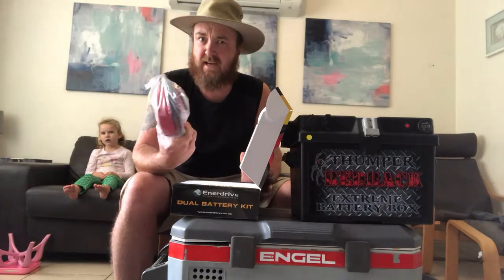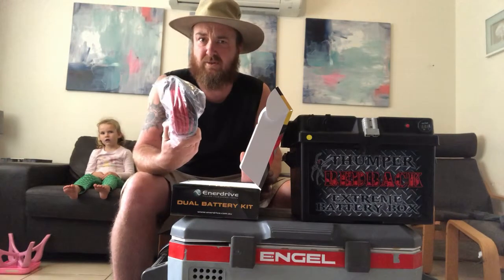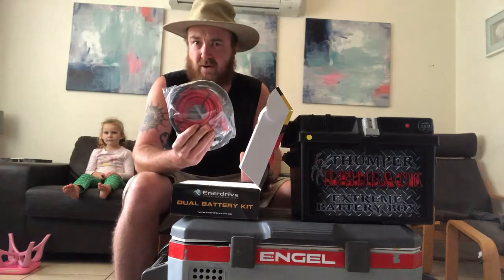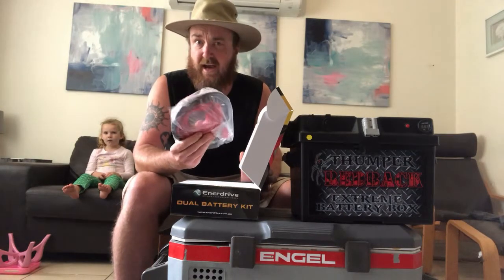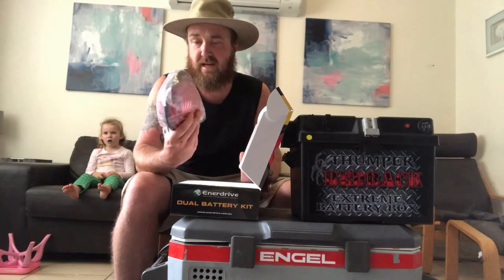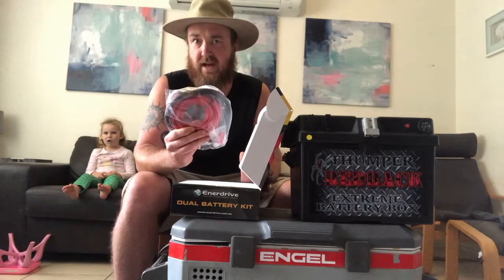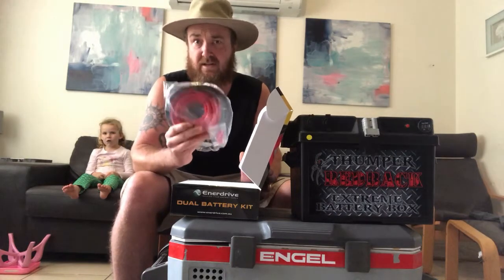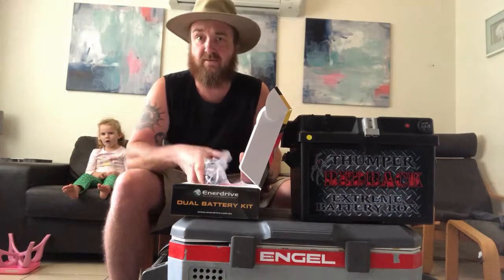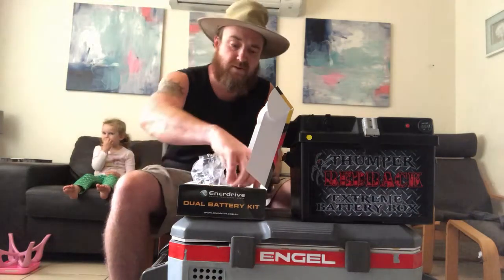Most four-wheel drives have got thin cabling running to your cigarette socket in the boot, so it's definitely a safety measure to run this heavy-duty cable in between the batteries. You definitely want to do that, and like I said, if you don't know what you're doing, get someone qualified to install it.